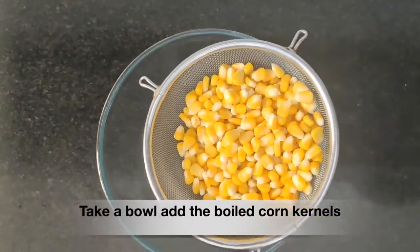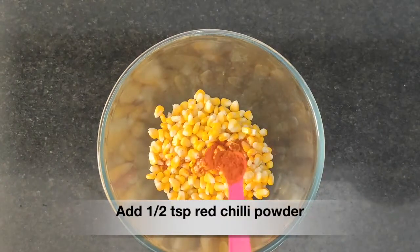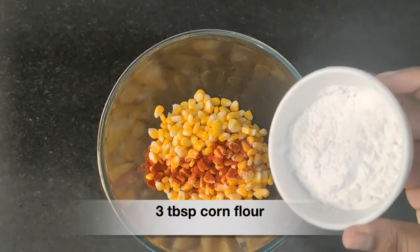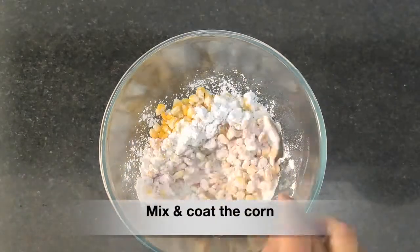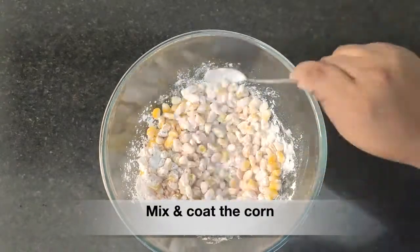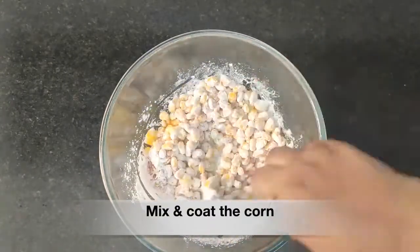Now in a bowl, take the corn kernels, then add half teaspoon of red chili powder, three tablespoons of corn flour, and one tablespoon of maida. Mix all this together — we have to coat the corn properly and there shouldn't be any corn flour or maida left behind.